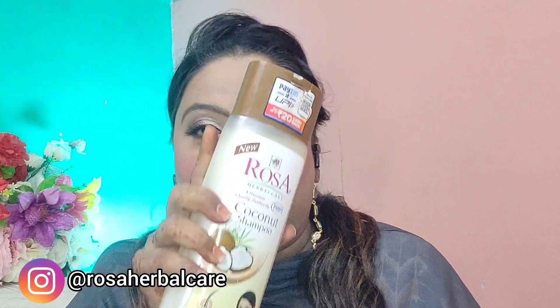After that I have a coconut shampoo. I haven't used this yet, so once I use it I will update the review on shorts, because a full product review video isn't always necessary. The brand has sent so many packets.